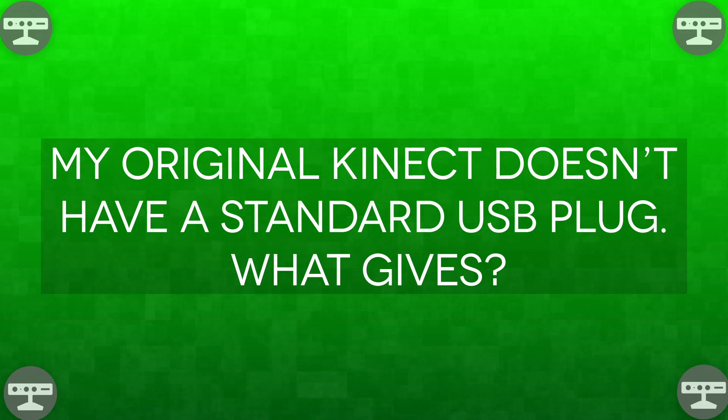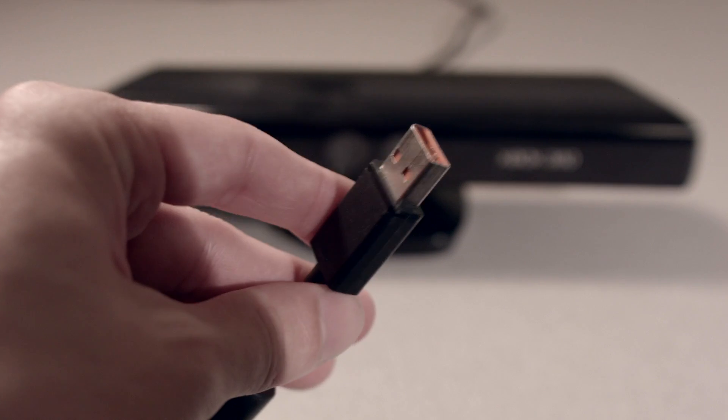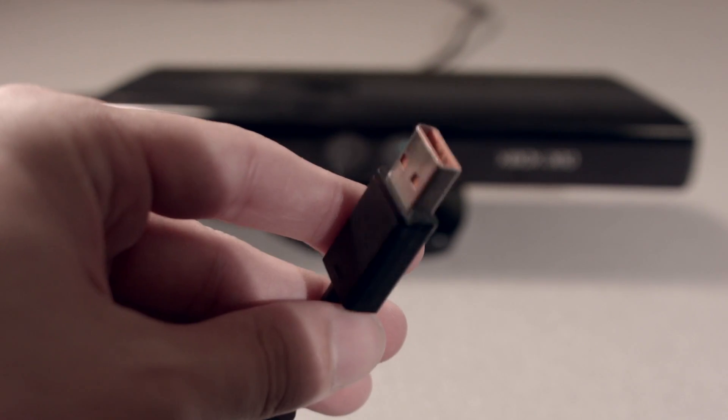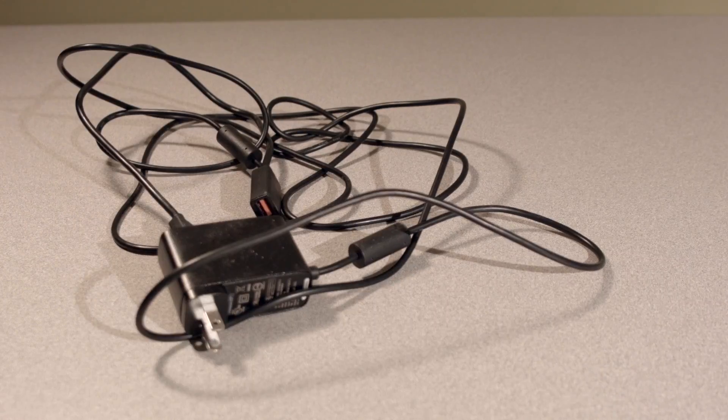My original Kinect doesn't have a standard USB plug — what gives? The Kinect sensor actually requires a bit more power than a standard USB port can provide. That's why on the newer Xbox 360s they have a dedicated port just for the Kinect. On older Xbox 360s, as well as when you're using your Kinect with a PC like with Cinema MoCap, you need a little power adapter. They're really cheap — you can get them on Amazon for like nine or ten bucks. I'll link it in the description.